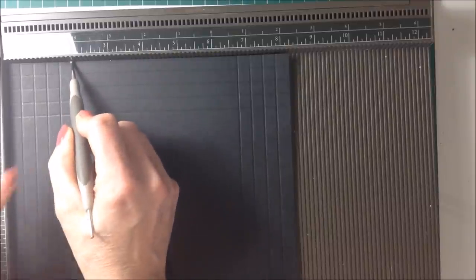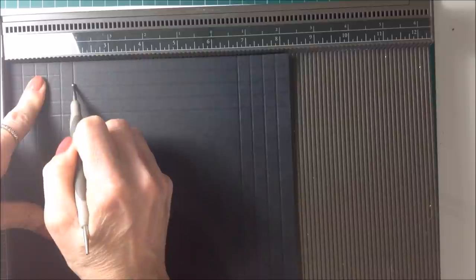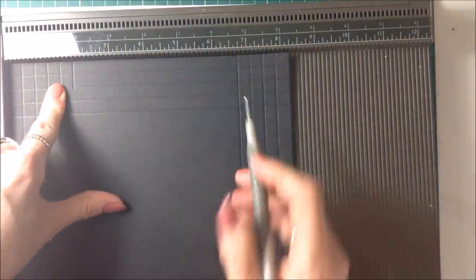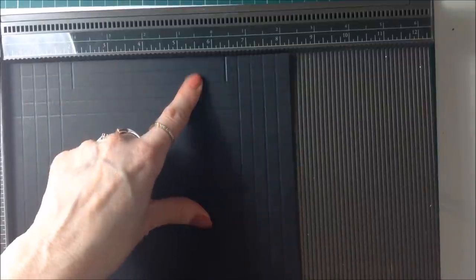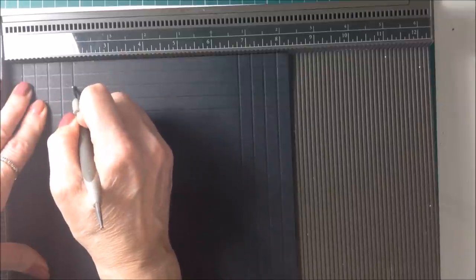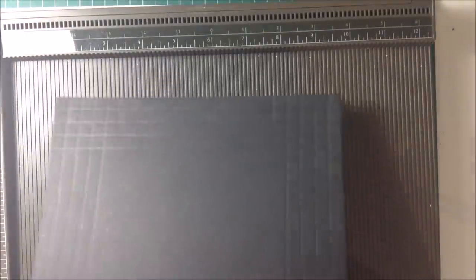Keeping your paper here, you're going to score down to the second score line at one and seven eighths of an inch, just down as far as that score line. Then come across to six and three eighths of an inch and do the same. Put the card around and do the same on the opposite side: at one and seven eighths score down to that second line, and at six and three eighths score down to that second line. That's all the scoring done.